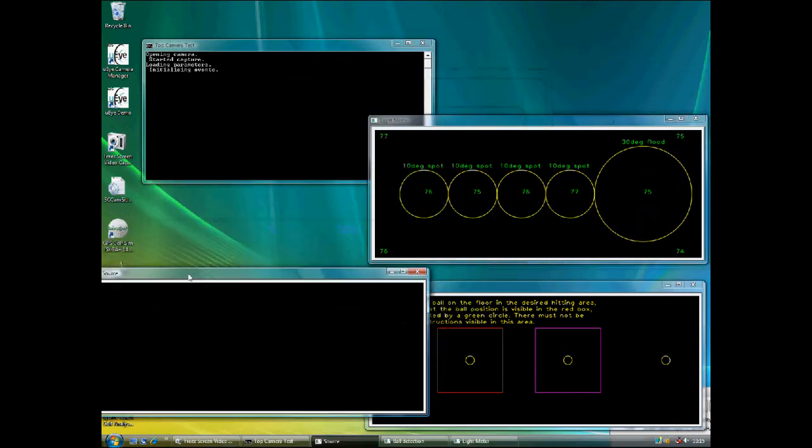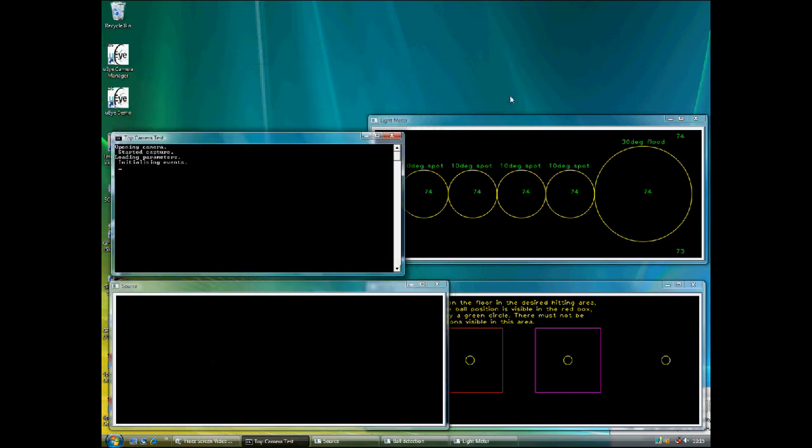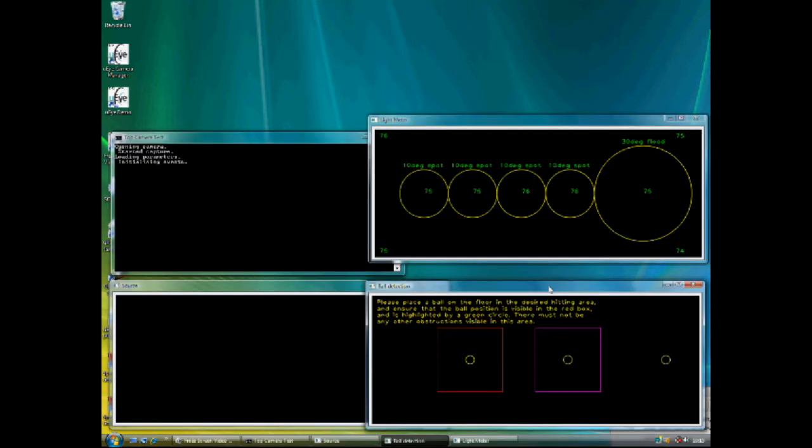A window will appear with five circles inside, showing the light intensity. The first two from the left should be over 700, the third and fourth should be over 1000, and the fifth should be less than 500 at all times. These numbers will vary due to the intensity of the camera and the type of carpet. A non-reflective carpet is advised.